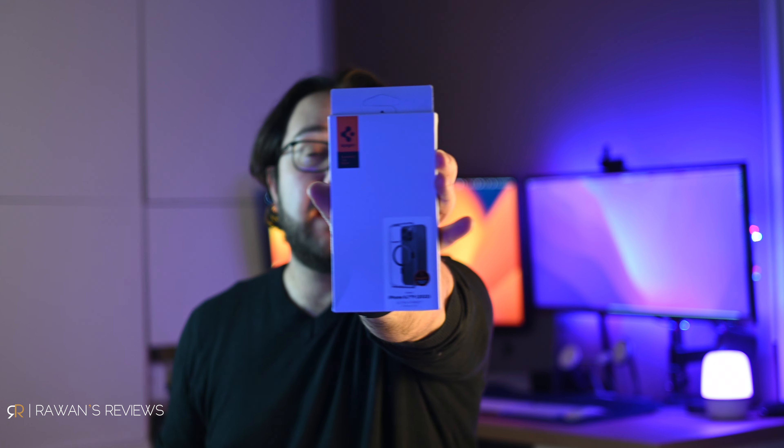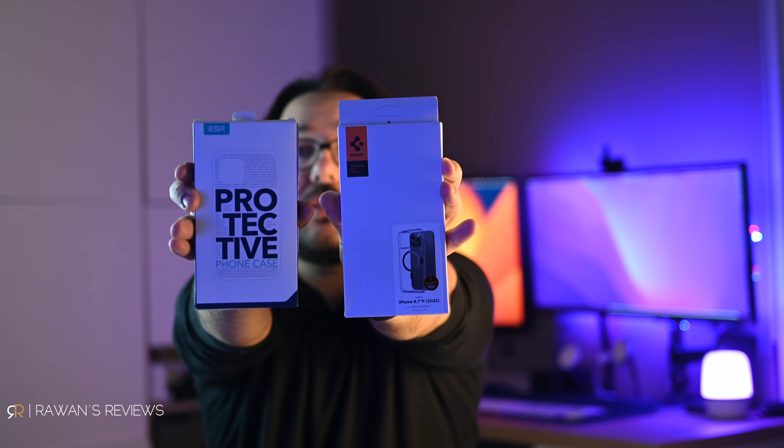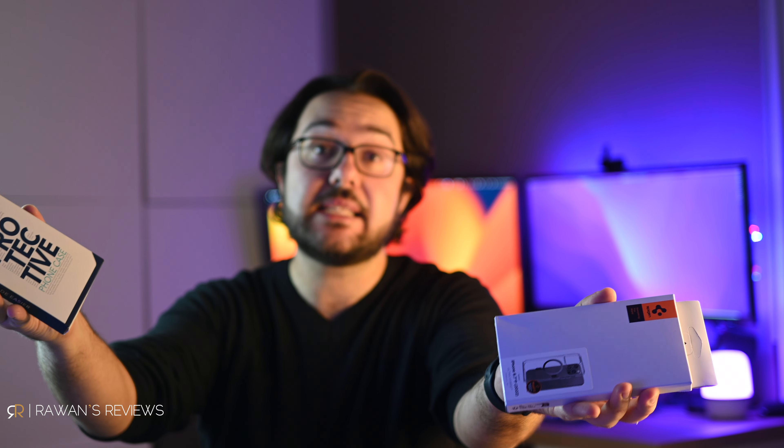Today we're going to take a look at two MagSafe clear cases for the iPhone 14 Pro Max. We have the Spigen Ultra Hybrid and the ESR case, which also has a kickstand. Let's take a look.